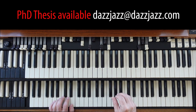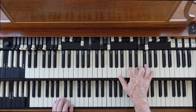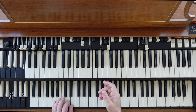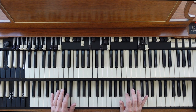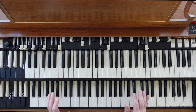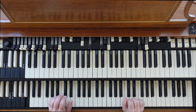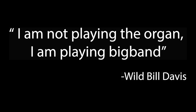A lot of these early organists, such as Wild Bill or Milt Buckner, used the organ to test their arrangements — they had the brass sound up here, the trombones down here, and the saxophones here. The texture of the Hammond organ allows them to pre-hear what their arrangements will sound like. Wild Bill definitely saw himself as an arranger, and he's famous for saying, 'I'm not playing organ, I'm playing big band.'